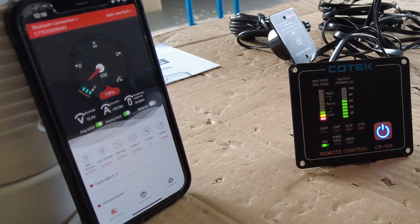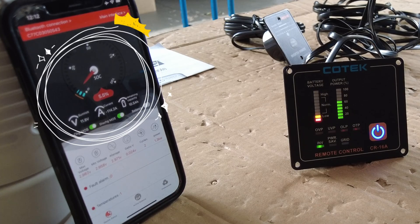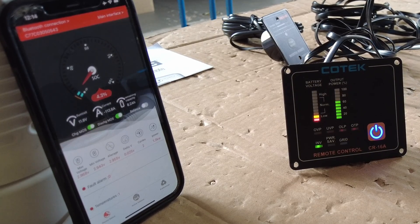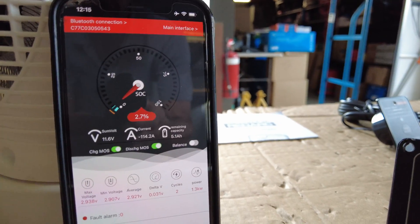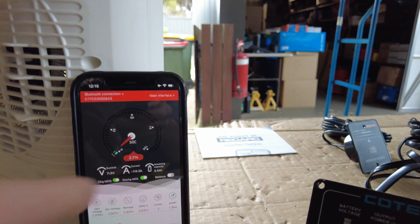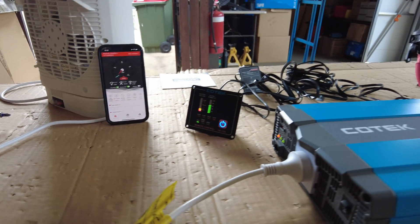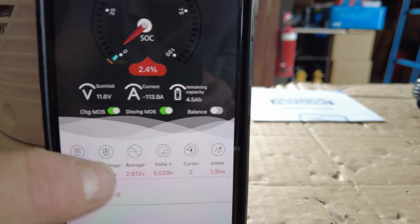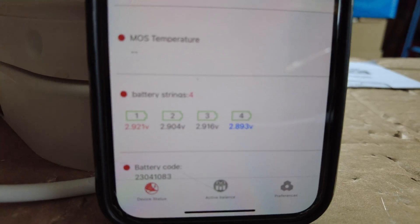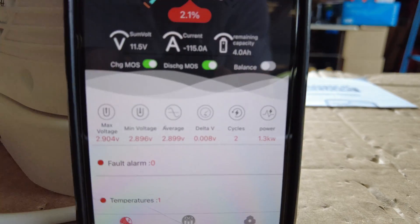We'll keep this running. We're still going here - voltage 11.6V, remaining 4.9 amp hours. There's not much energy left in this little battery but we're still running. The load is showing 113 amps - as the voltage drops you'll notice the amperage has climbed. There's your voltage per cell for the tech guys who want to get into cell voltages. The difference between cells is pretty good - that's the balancer doing its job, top balancing. That's a testament to Paul's build quality - he balances these cells really well.